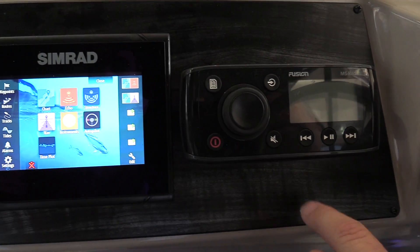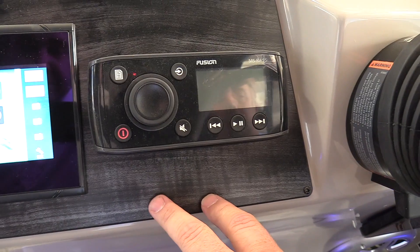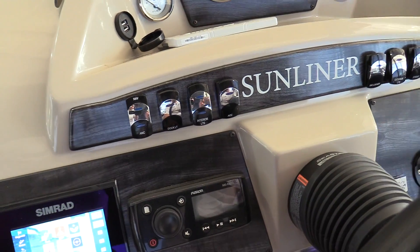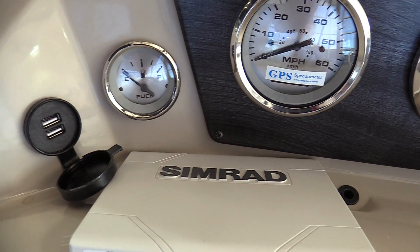It also has a Fusion Bluetooth stereo, so you can stream all your music straight to the radio, or you can use the FM/AM as it's equipped. The helm is also equipped with dual USB ports, so if you're not streaming your music, you can run it through the USB ports and charge your phone at the same time.